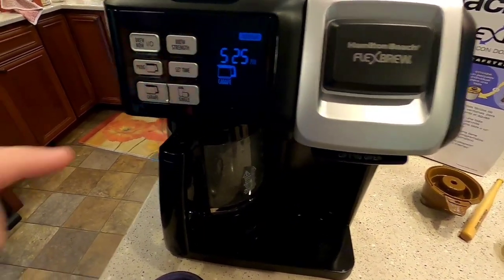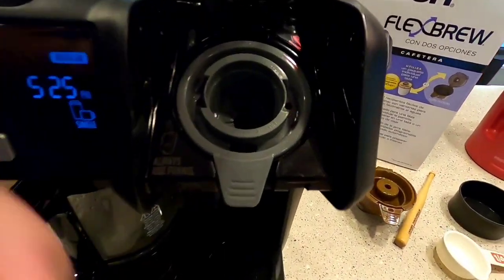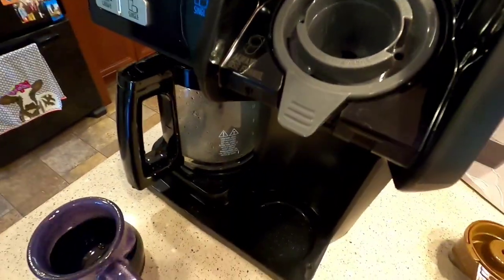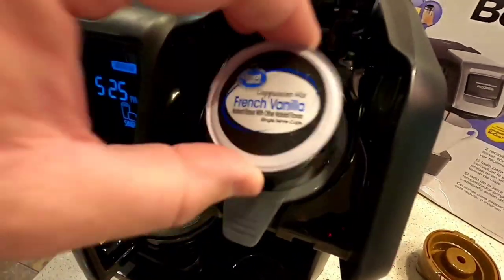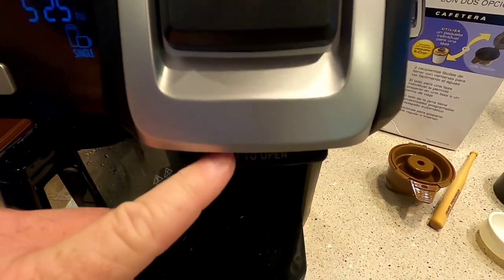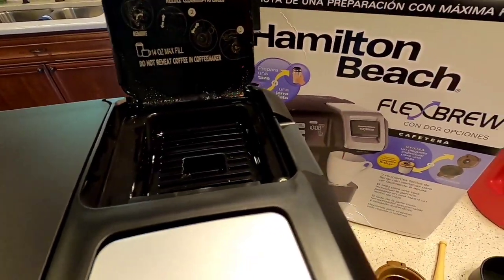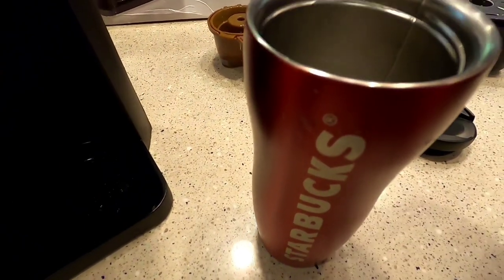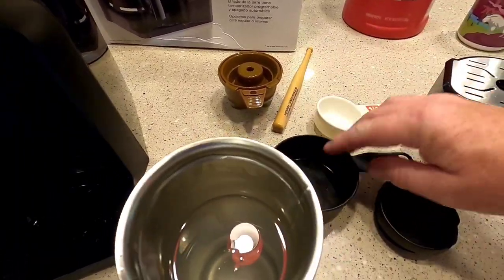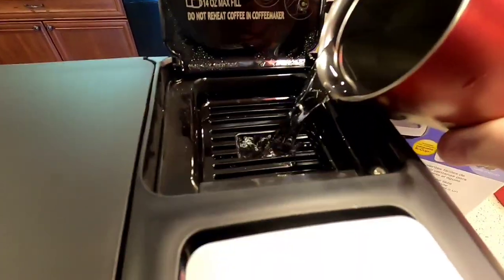Now we're going to move over to the K-cup side. The default is set to the coffee pot, so you're going to want to put it over to single. Lift this up — you have to have this gray thing that pierces the coffee cup, and it all comes installed when you buy it. You're simply going to put your K-cup in there. It says to shake the K-cups. You don't have to push down and pierce it — when you close the lid it's going to pierce it. Make sure you hear that snap. For K-cups, 10 ounces is what it says to use, which is about one and a quarter cups of water.